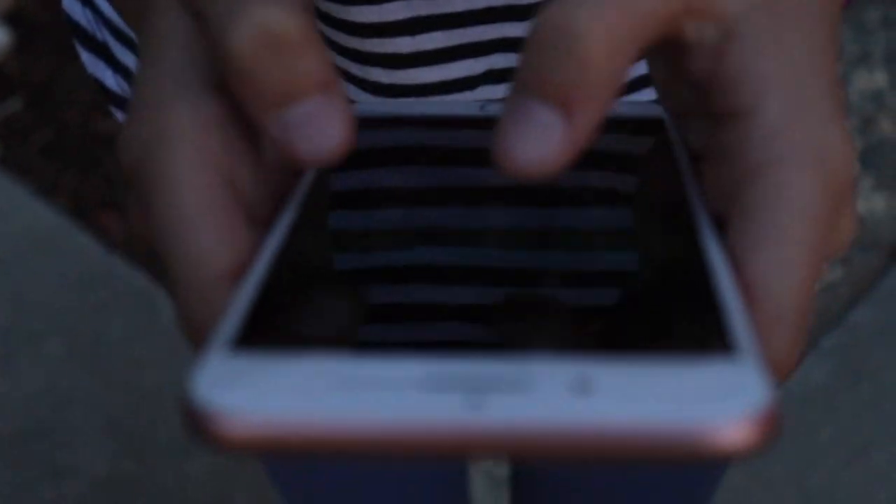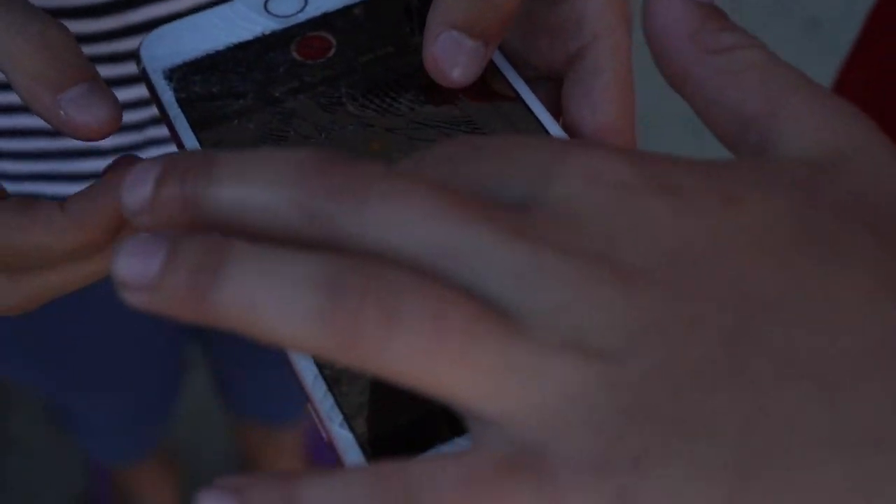The touch screen still works and everything. Of course it does! But look at that — the cracks are deep. You can feel it. Make sure it doesn't scratch you though. Yeah, this looks really cool. That's a lot of cracks. Okay, let's do a hammer shatter!